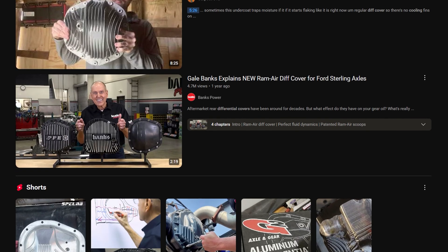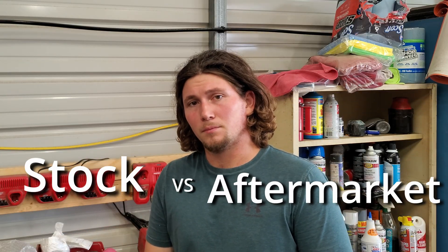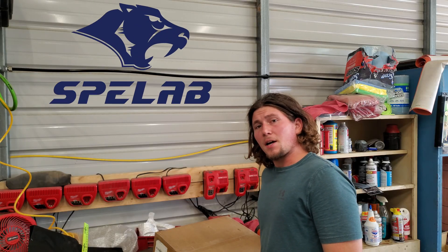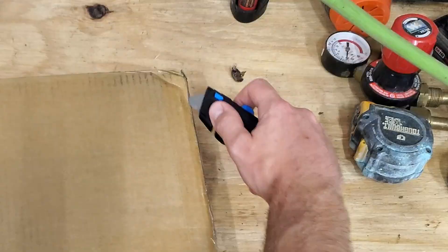Even here on YouTube, I wasn't able to find a video comparing real-world numbers of a stock versus aftermarket setup. To help answer this question, Speelab was kind enough to reach out and offer to send me one of their billet aluminum covers for testing, so let's check it out.